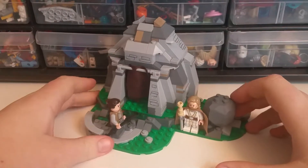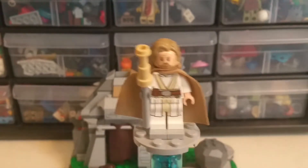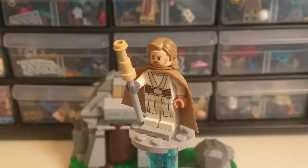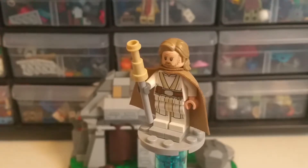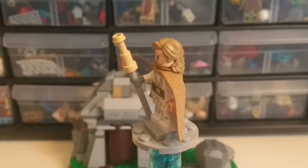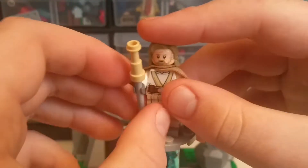I think we'll start with the minifigures. Starting off with the Old Man Luke figure. Wow, just wow. Lego, we haven't gotten a Luke figure like this before, but please make him cheaper to get. This is a $30 set — it's like a $20 box size and $20 piece range. So $30 is just outrageous, but they know we're gonna buy it for Old Man Luke, and look, I did.